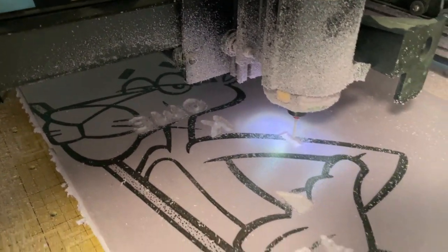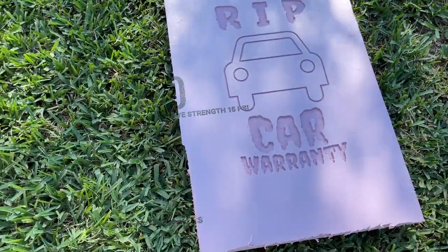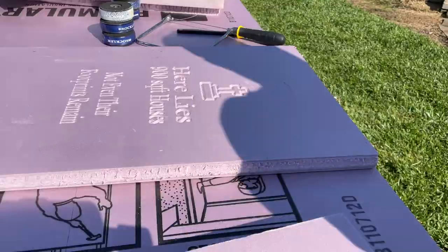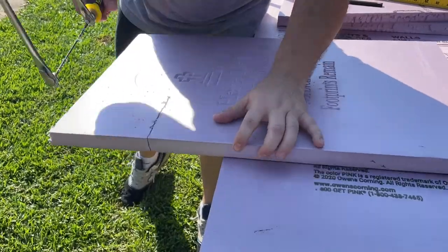The CNC cut the foam really well. I did start off with a v-carve bit, but my designs were so fine I realized I wouldn't be able to paint them. So I switched to a 1/8th ball nose bit and set my feeds and speeds to make two passes and it was done.